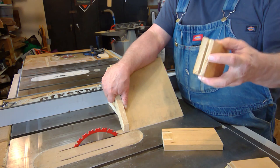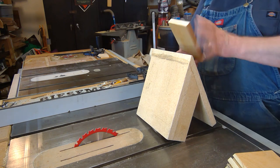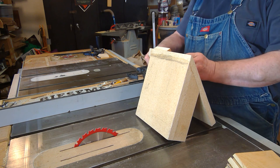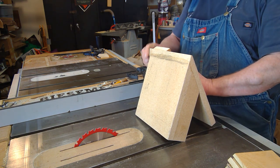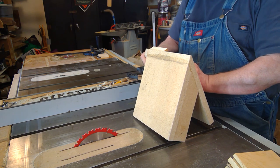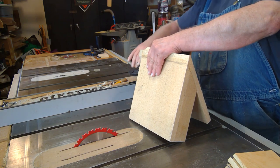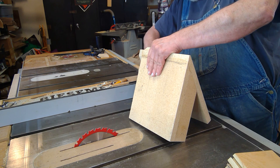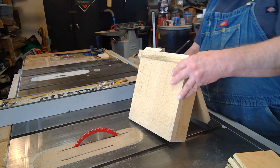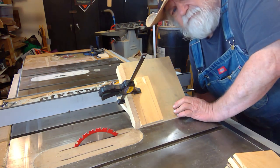First thing, let me show you how I make the miter part of the joint. So if I set — this is my edge right here — I'm going to set the bottom edge of this board even with that and up against my fence like so. Then when I'm sure I have everything in place, I just clamp it down. Now I'm ready to make that cut. I've raised my blade so it's high enough to go all the way through.